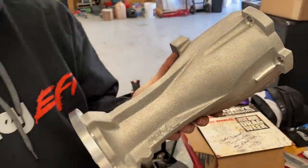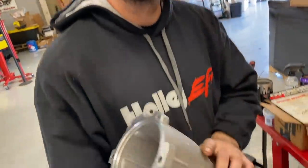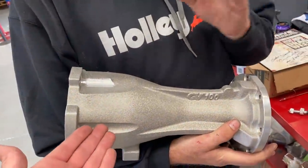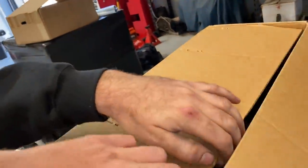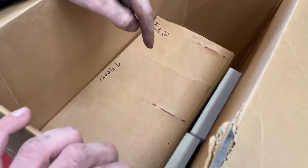James introduces a Gear Vendors tail housing — part number GV1 — along with the full unit in its box.